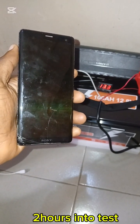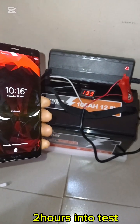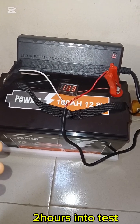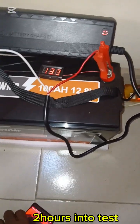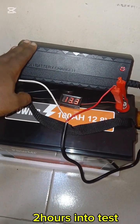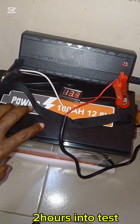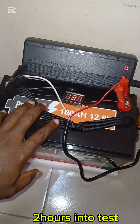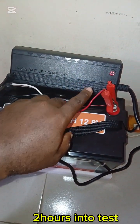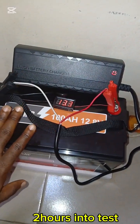This is two hours and two minutes into our test, and the battery voltage is 13.3 volts. I should mention that this is a smart battery charger that will charge this battery to 14.6 volts. As soon as it reaches 14.6 volts, it stops charging and indicates battery full by the indicator light turning green.